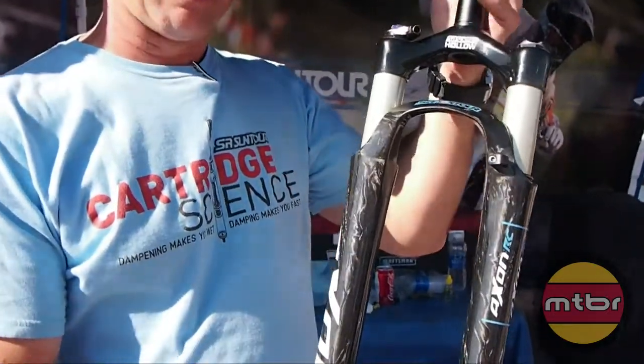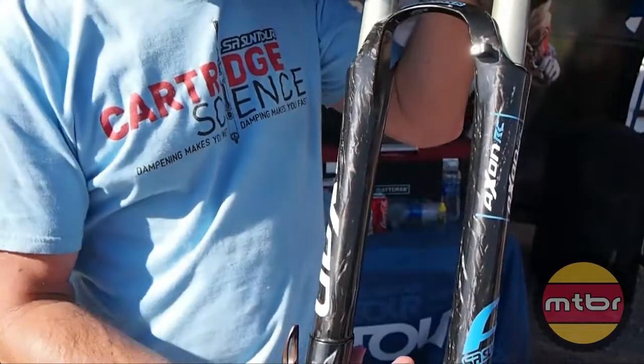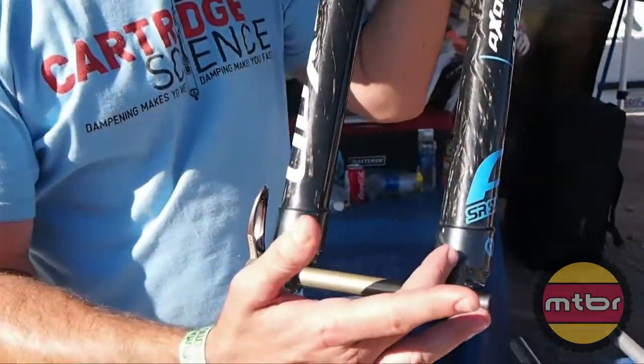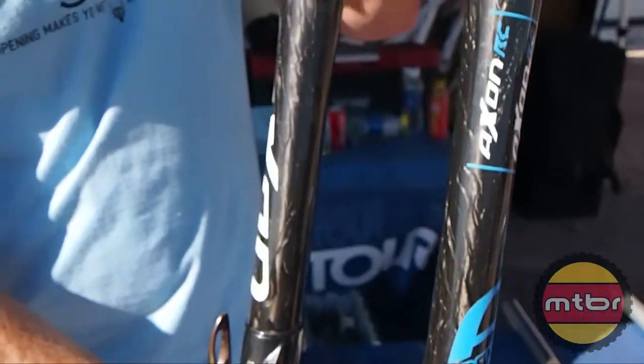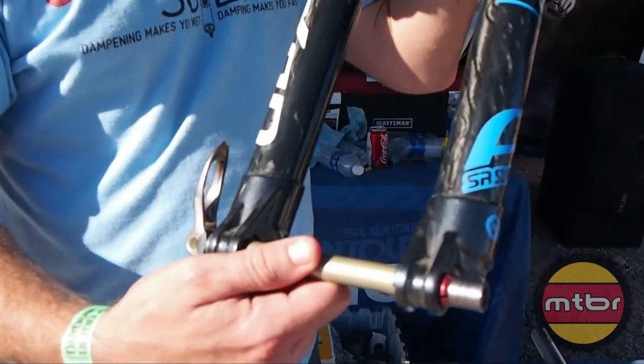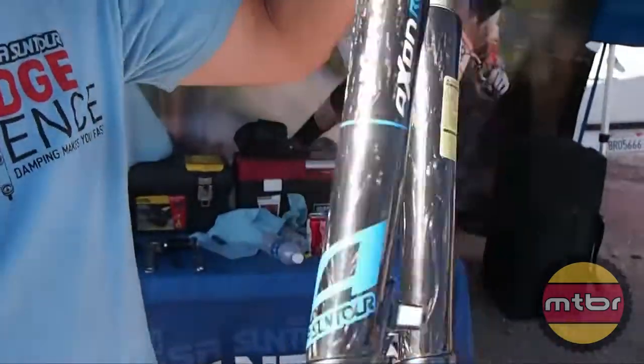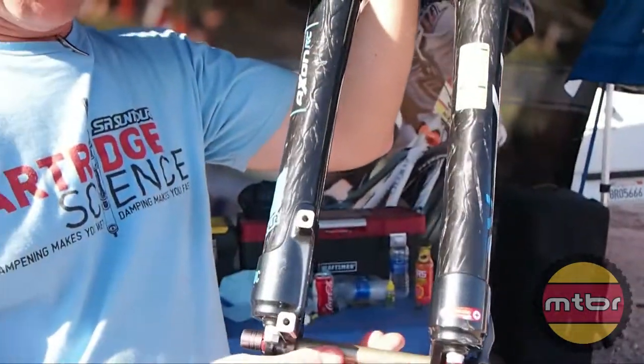So not only is this thing nice and lightweight, but it's also pretty stout. You have a hybrid lower down here which has a magnesium dropout and carbon fiber — nice, stiff and light. We have a Q-Lock 15 millimeter through axle system that keeps things stiff and secure down there in the disc brake area. You've got post mount direct for the disc brakes.